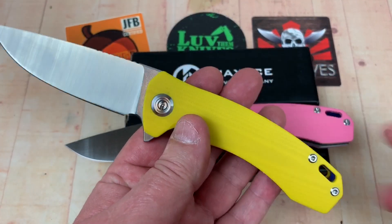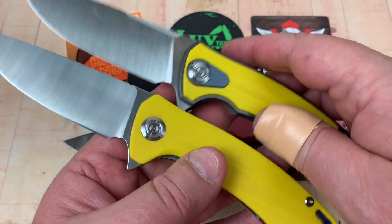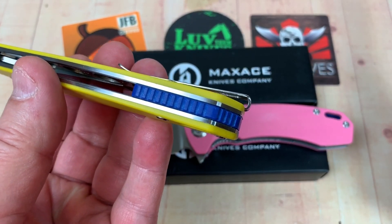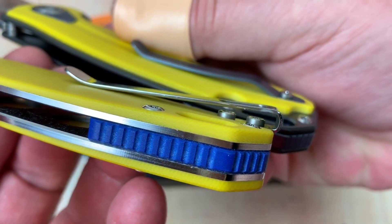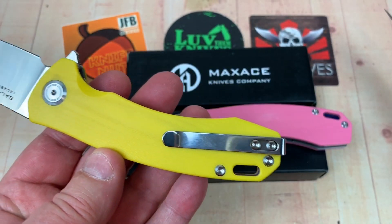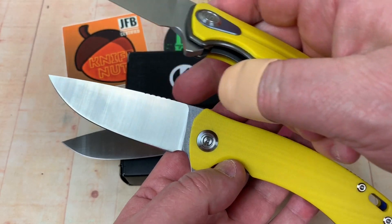This is the Balance S, not the Balance M. Compare the two: no titanium surrounds, no titanium liners — these are just steel liners. No titanium pocket clip, just stainless steel. No titanium backspacer, just G10. Look at the pocket clip. I like the deep carry, although it would have been nice if these screws here were flush. G10 scales. You're still getting the basic knife, except there's no cutaway up here — no cutaway at all.